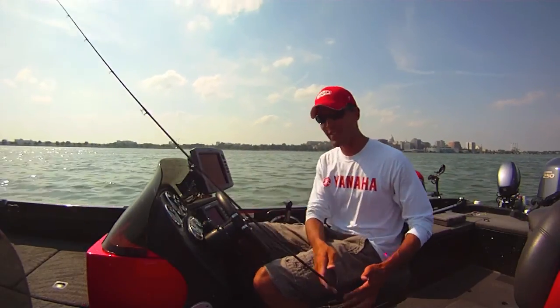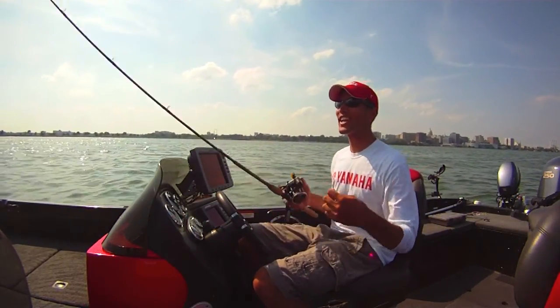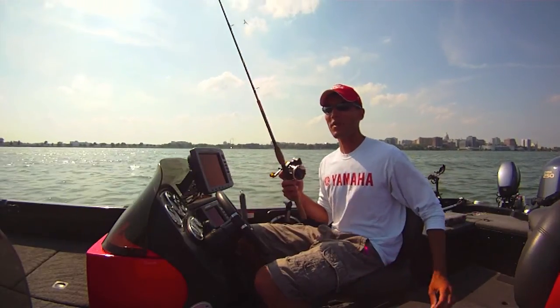This is the rig that kept me in the top ten, at least for the first two days. It was just a simple three-way, like I said in the first video. That's what I was using.